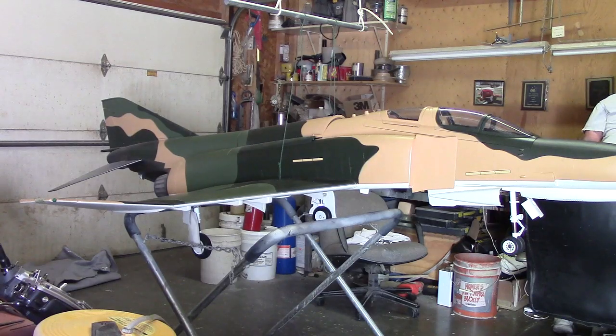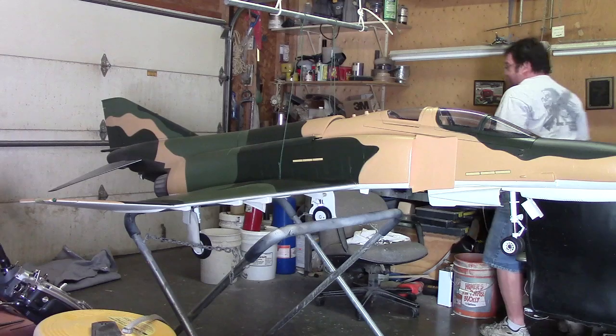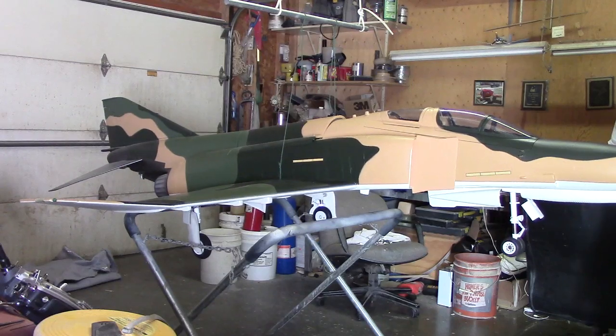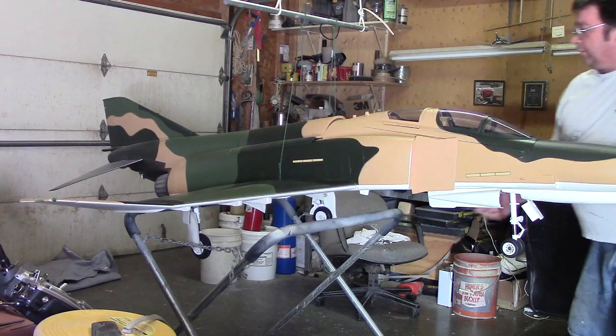I knew them big old turbines back there were going to be a little heavy. I actually thought it'd be a little closer because it felt pretty good on the nose wheel. Now we just start chucking weight up here.